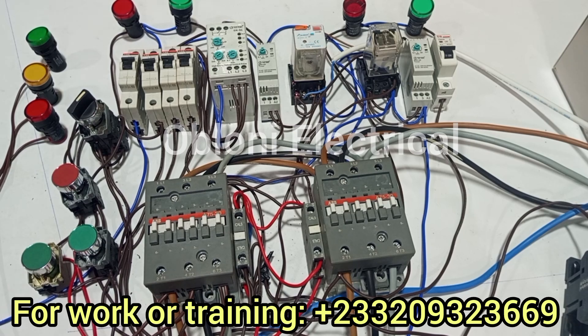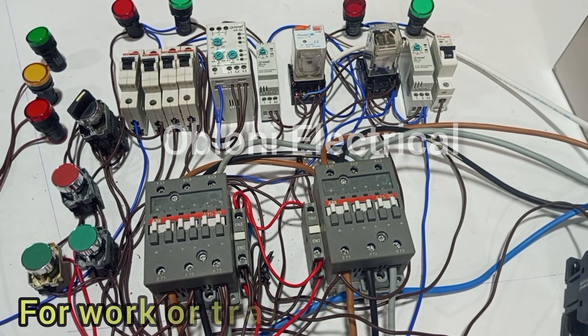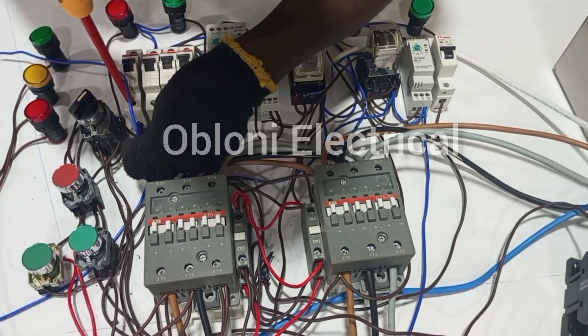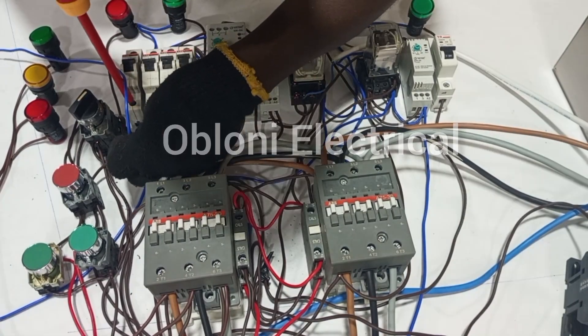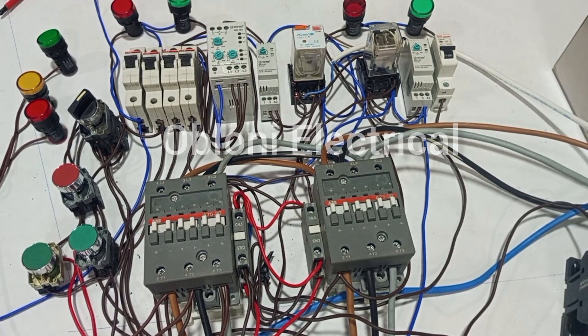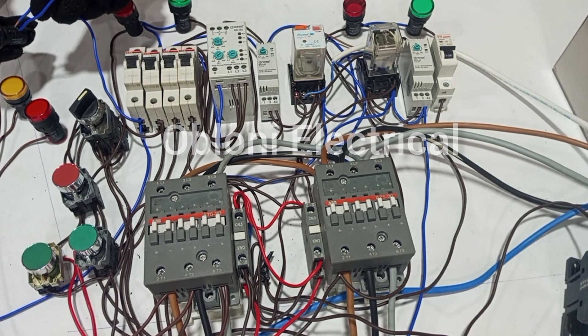What we have to do next is to connect neutral to the other terminals on the lamp. We connect it to one lamp and then we just loop to the other lamps.